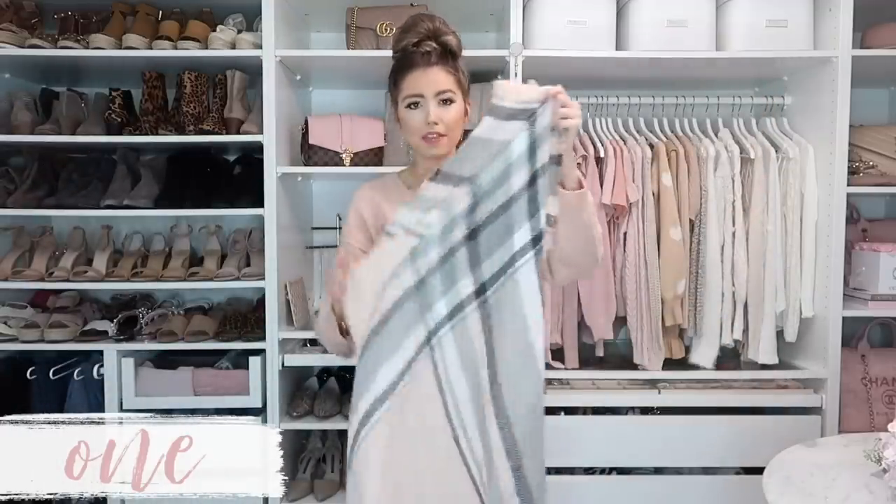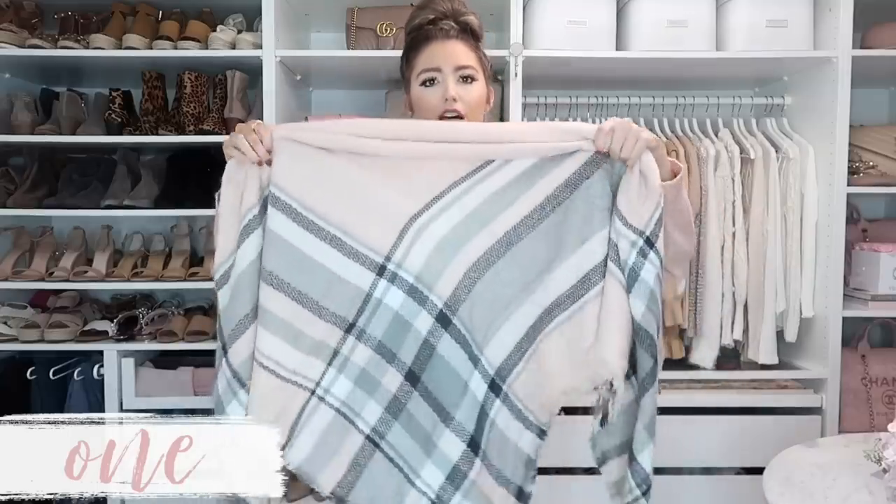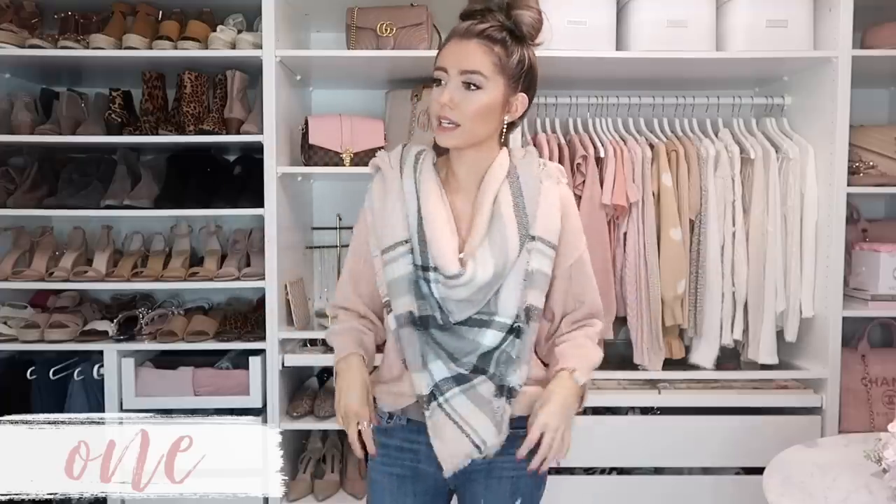For the first way to style the scarf, take one corner and the opposite corner to make a triangle, pointing downward, and then just bunch it up. You can roll it forward to take off some of the height, but I just like to bunch it. You want it to look a little drapier in the front. Place it in front of you where you want it to lay, then drape it over your shoulders and wrap each side around — and that's your first look. It's one of my favorites: super easy, looks really put together and bundled. I love this with a simple sweater and jeans.